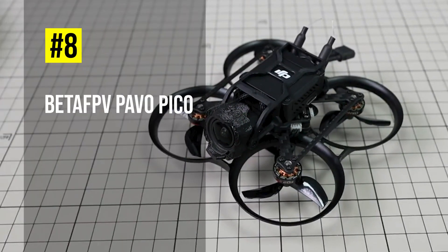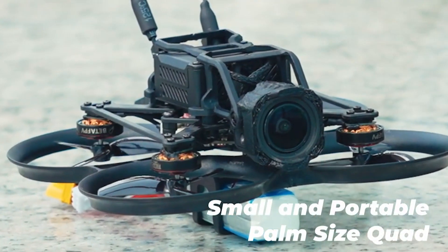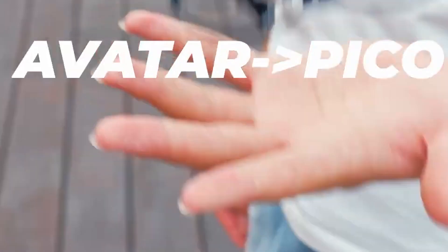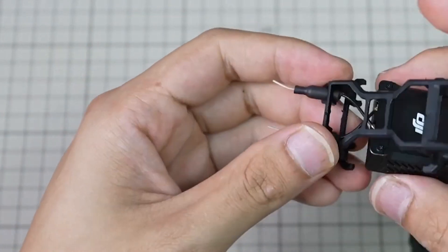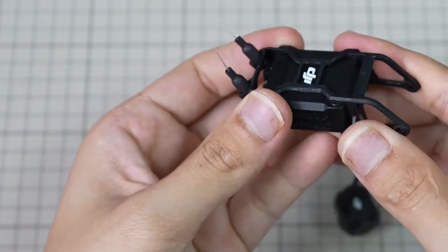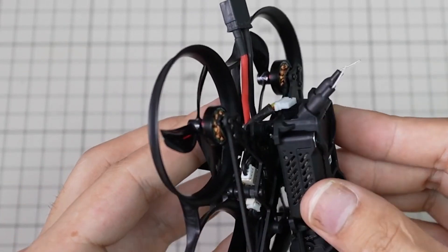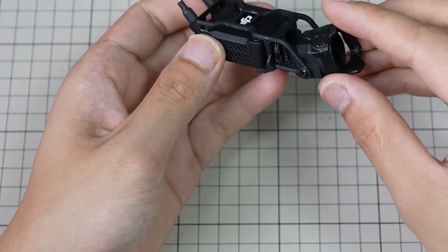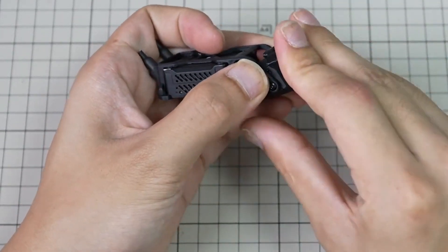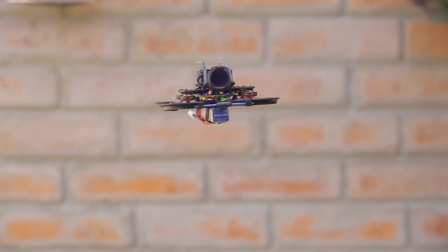Moving on to number 8, we have the Beta FPV Pavo Pico, a 2-inch sub-250-gram FPV drone that weighs only 68.14 grams with the Walksnail Avatar HD Pro. It has a split-design HD VTX mounting bracket that is compatible with the DJI O3 air unit, Walksnail Avatar HD Pro, and Caddx Vista. It also has a lens filter and a lens protection mount to protect the camera lens and maintain consistent high-definition video output.